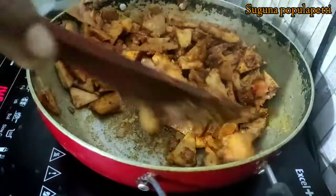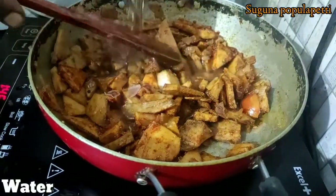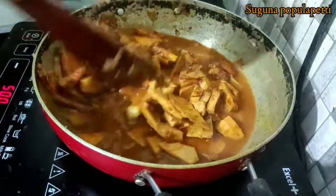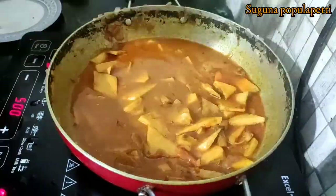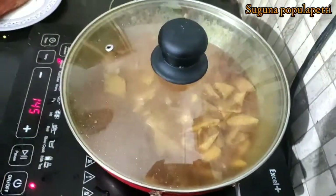Let's add some water and let it cook for about 5 minutes. We will go for another 5 minutes.